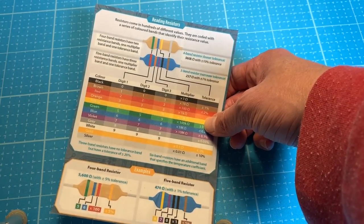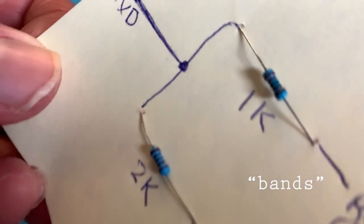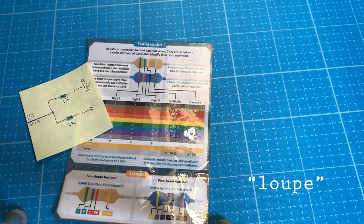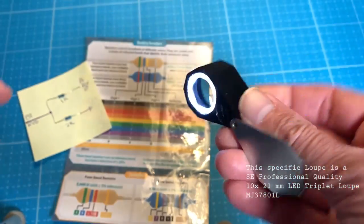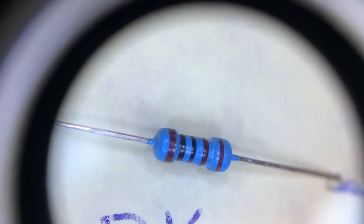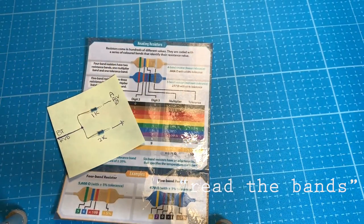If you still can't read the resistor color bands, what I use is a jeweler's loupe — mine actually has an LED on it. With it you can really get close and look at these resistors and decode what they're saying. It really makes life easy.